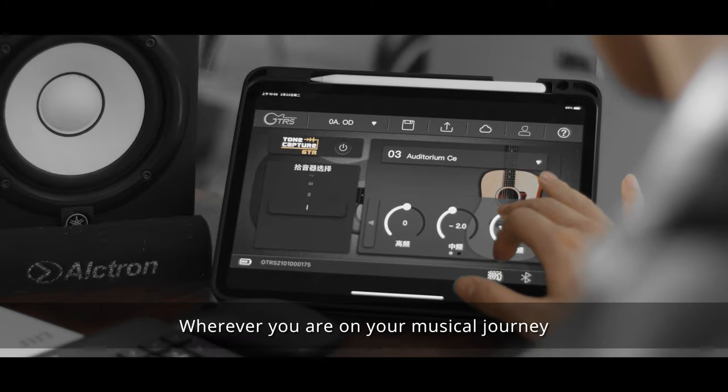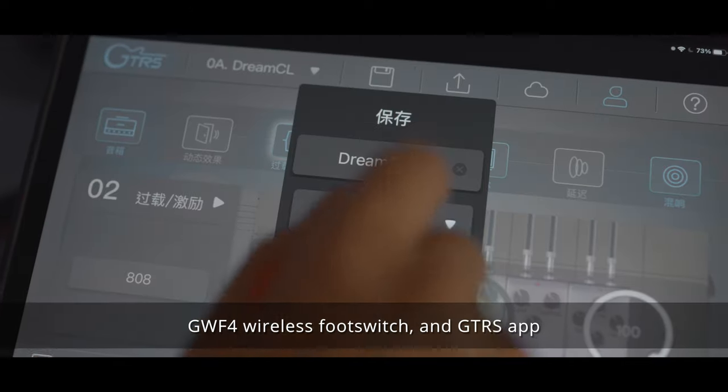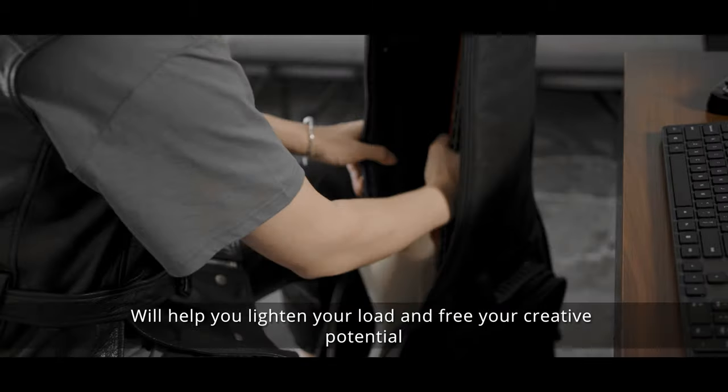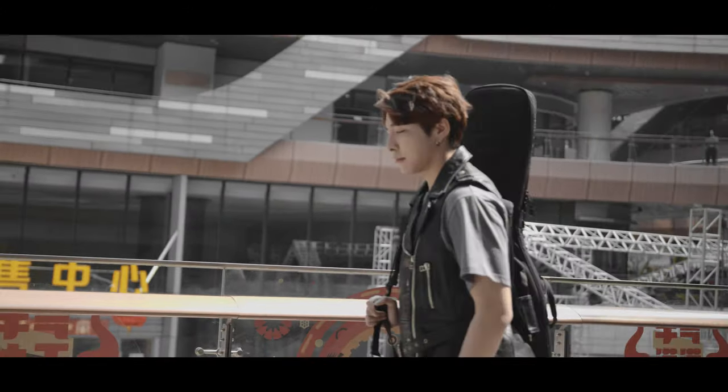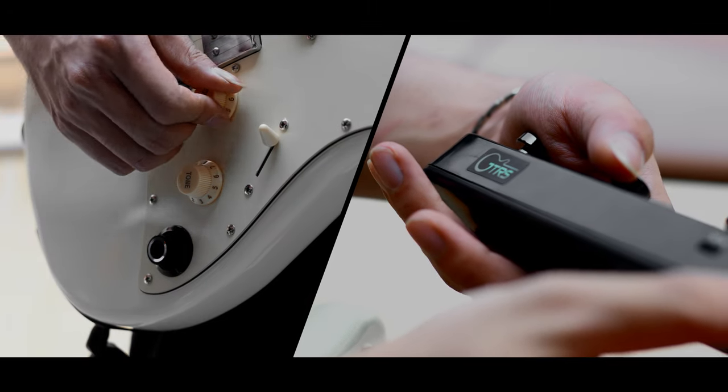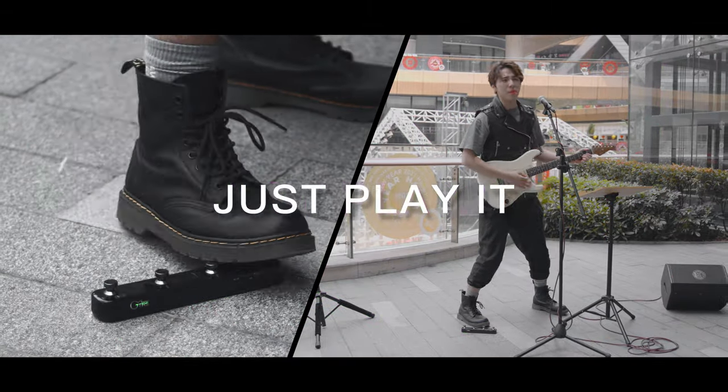Wherever you are on your musical journey, the GTRS guitar, GWF-4 wireless footswitch, and GTRS app will help you lighten your load and free your creative potential. GTRS. Just play it.